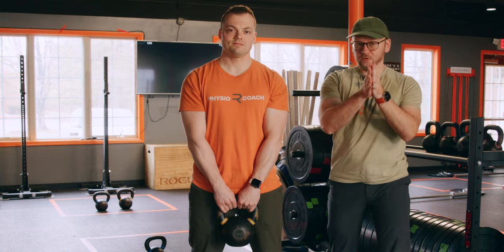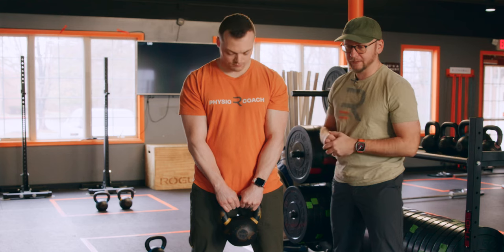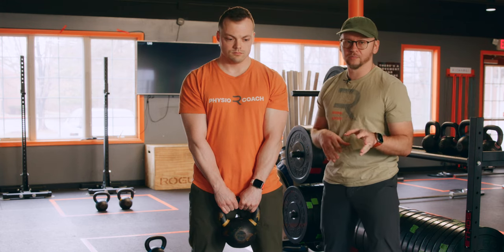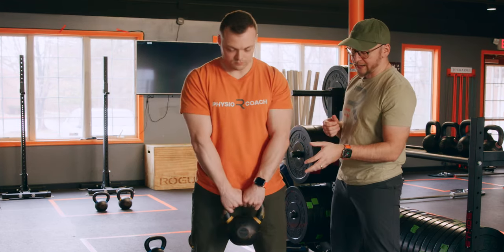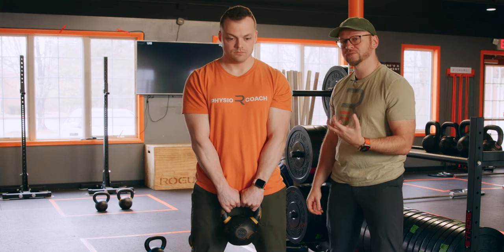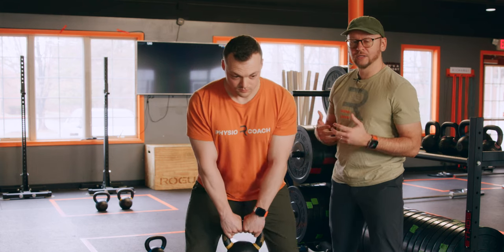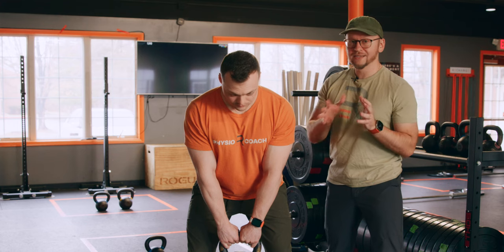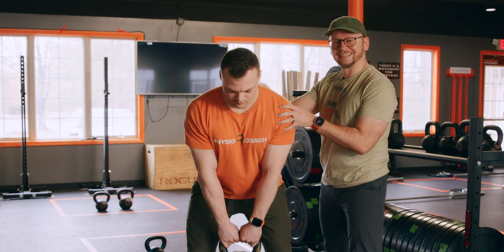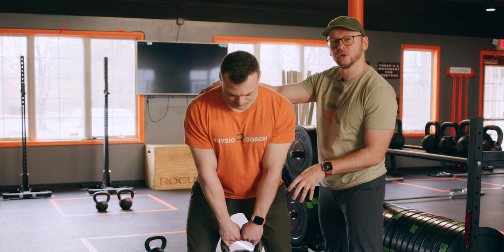Exercise one. Grab a weight — it can be a kettlebell. Kettlebells are great because they're easy to grip. Dumbbells are fine too, and if you want to get super complicated, grab a barbell. But I would start with a kettlebell or dumbbell because those are readily available. Corey has about a 35-pound kettlebell right now. You need something heavy enough that it does present a challenge — not super light. Grab the kettlebell and hinge down, ideally as close to your 6 or 7 iron stance as possible. In that position, everything is locked down — his trunk shouldn't move, and that kettlebell weight is going to help with that.